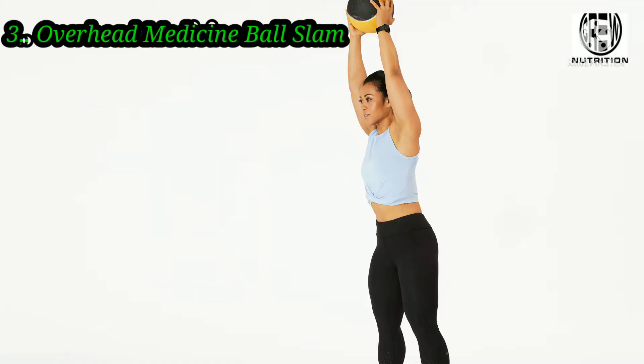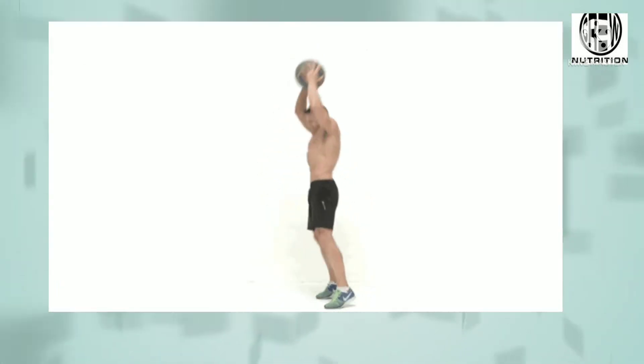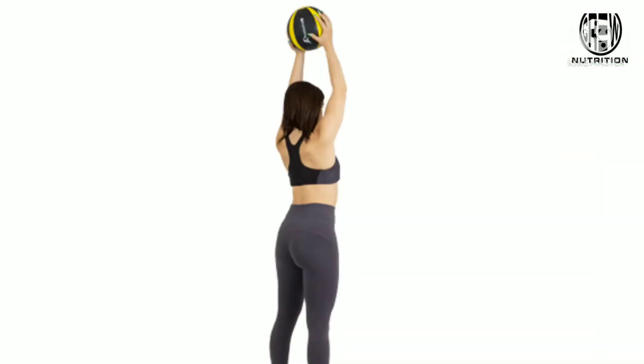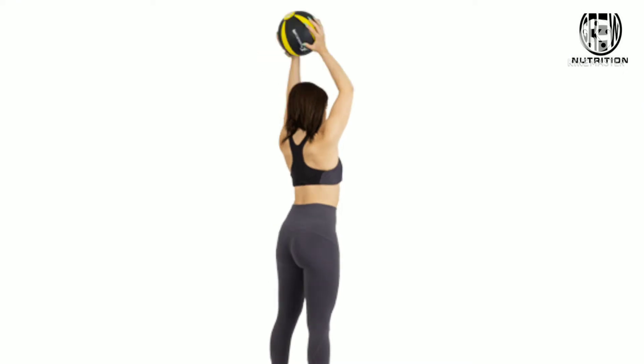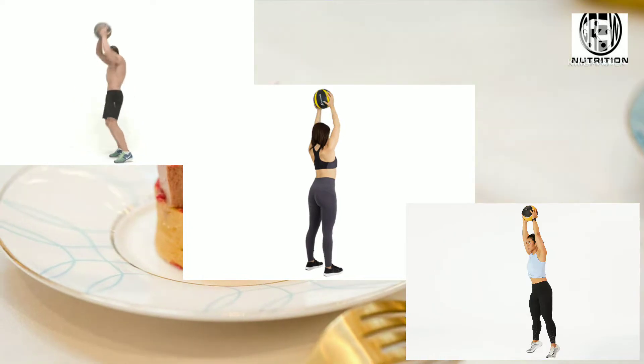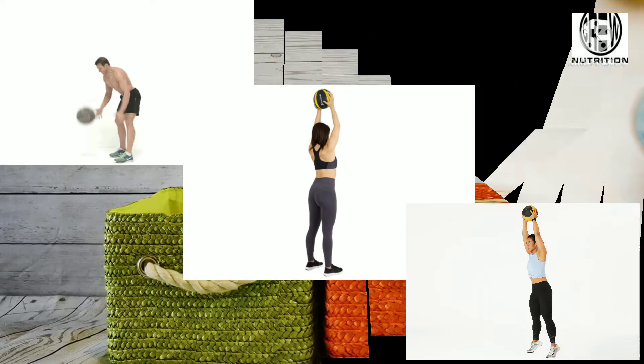Overhead Medicine Ball Slams strengthen your core as it works against gravity. This exercise also tests your endurance. Getting your heart rate up starts the moment you pick the ball up and bring it overhead. To get the most out of this exercise, be sure to use a heavy weight.